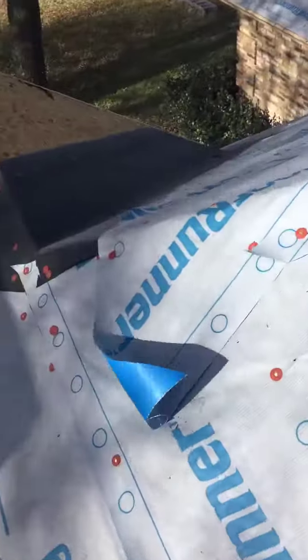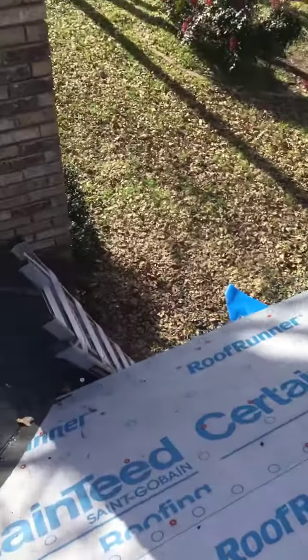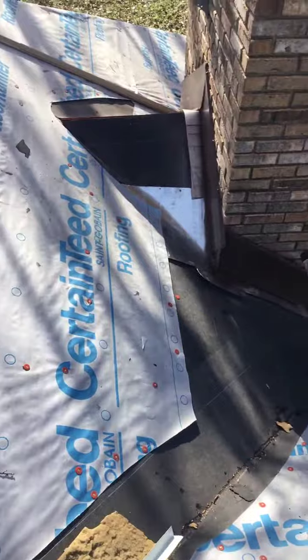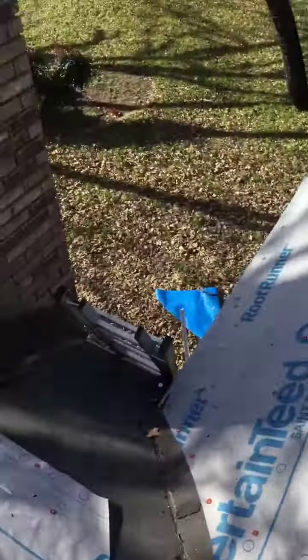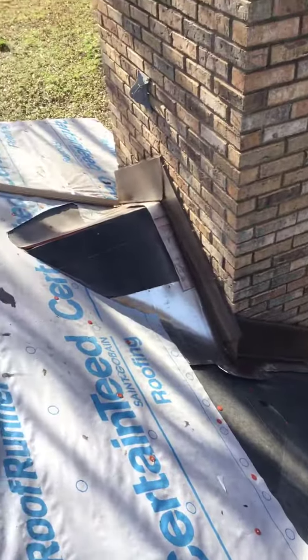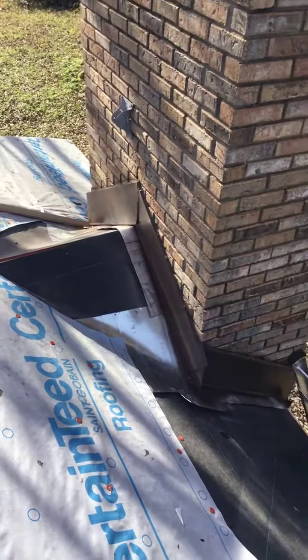Here's a better look at it right here. It basically started up north where you have a lot of ice and snow that gets dammed up in the valleys and sits behind fireplaces and in places like that. Anyway, that's your weekly update. I'm Chad with Firefighter Roofing. Give us a shout if you ever need anything to deal with storm-related damage — we'll be glad to help you out. Thank you.